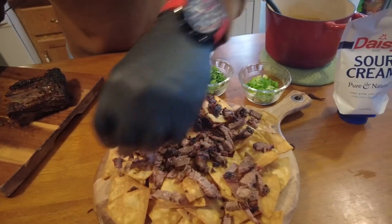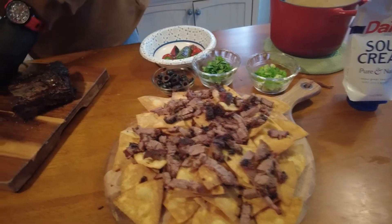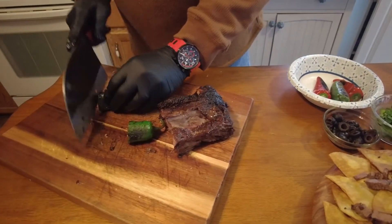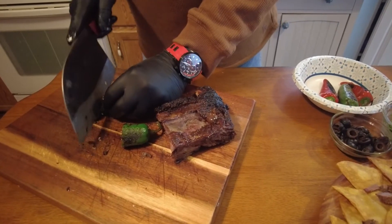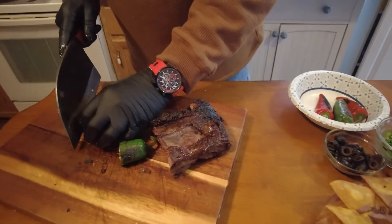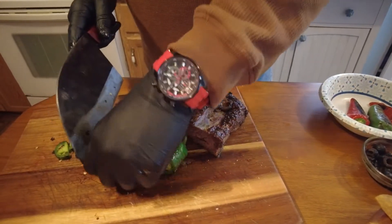Let's give one of these charred jalapeños a dice. I'm not going to pull the seeds out because I don't want to neuter the heat, but I don't want to eat a hole through it at the same time either.